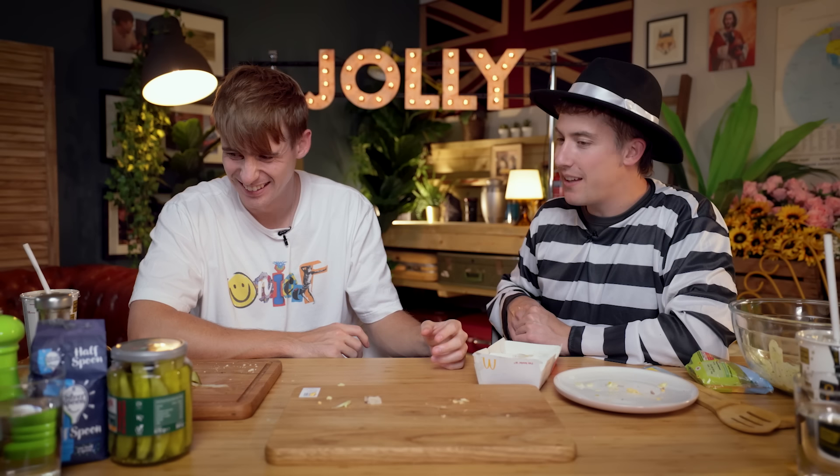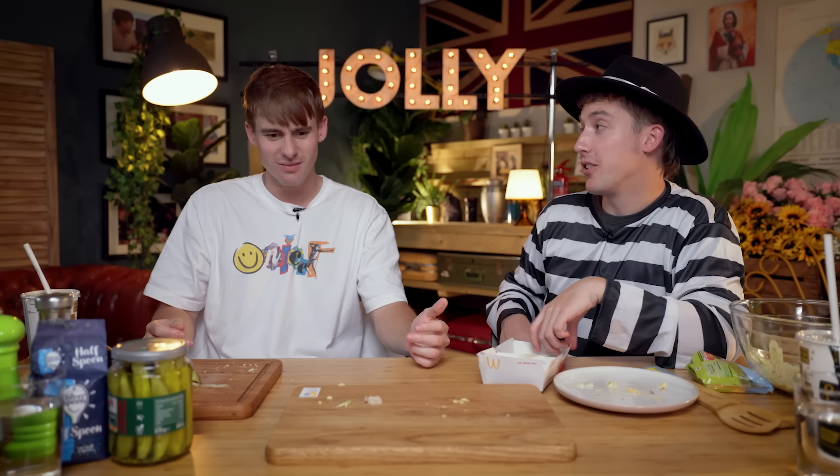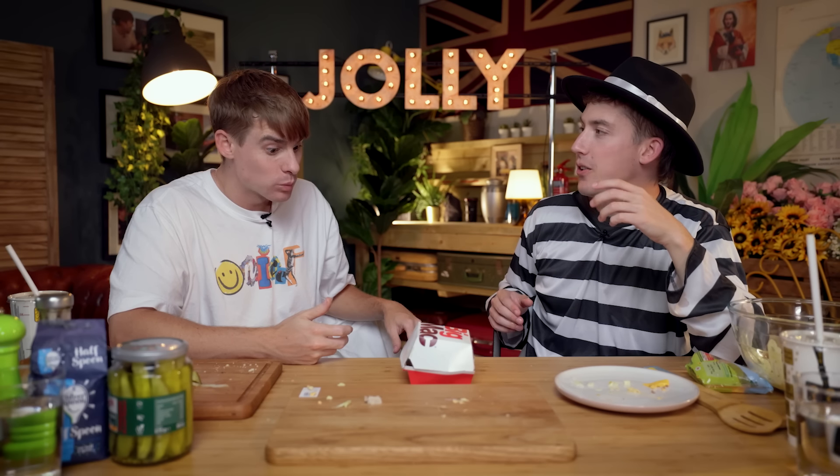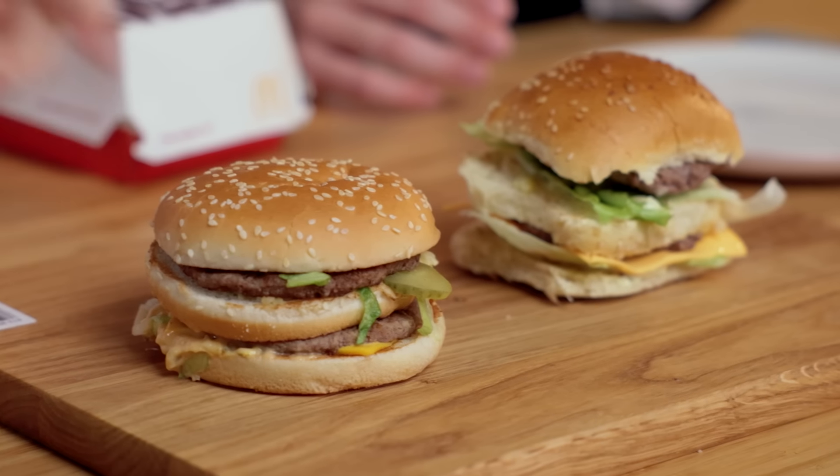How much did all this cost? I don't like to get into specifics. Let's say it wasn't cost effective. Actually, come to think of it, it's one of the more expensive burgers I've ever had. I think it was just over 20 quid for all of the ingredients. Wow, that was not worth it. What trade secret should we try and steal next? There's a colonel out there. That was rather jolly. I can't believe we actually made a Big Mac from scratch. We tried it so you don't have to. I'll see you jolly soon. See you later.